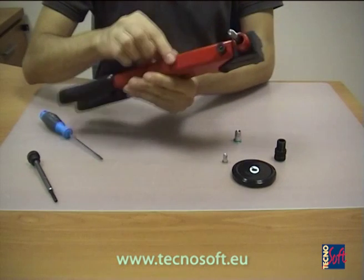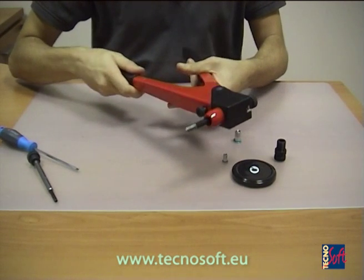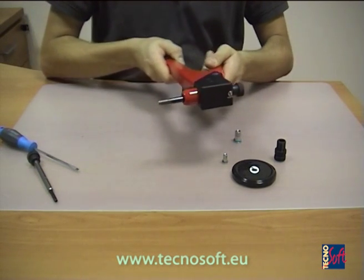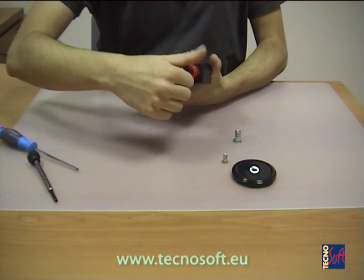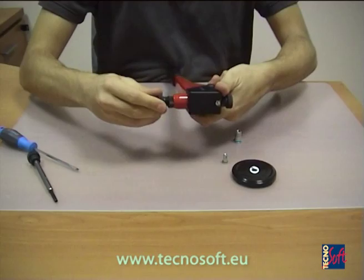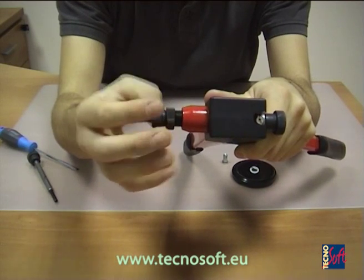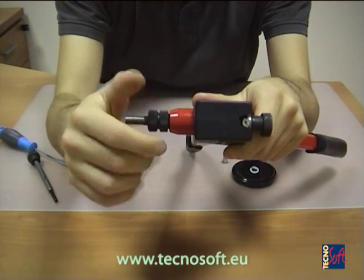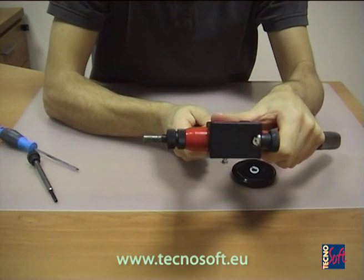Now release the front screw to open the riveting tool. Block the pivot inside the tool using the proper adapter — you can recognize it by the proper diameter. When you screw the adapter, remember to leave four to five millimeters of the pivot outside, so as to be able to fix the rivet on the surface.